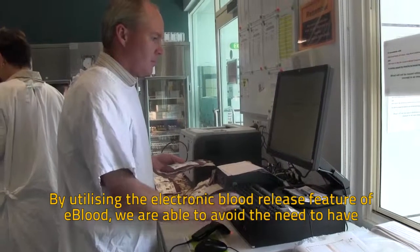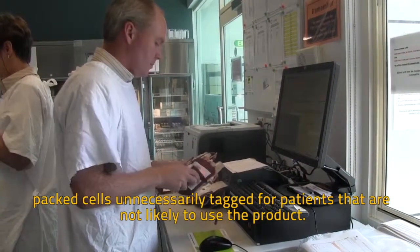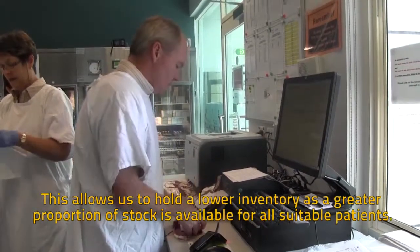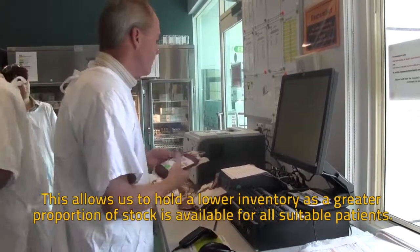By utilising the electronic blood release feature of eBlood, we are able to avoid the need to have Pax cells unnecessarily tagged for patients that are not likely to use the product. This allows us to hold a lower inventory, as a greater proportion of stock is available for all suitable patients.